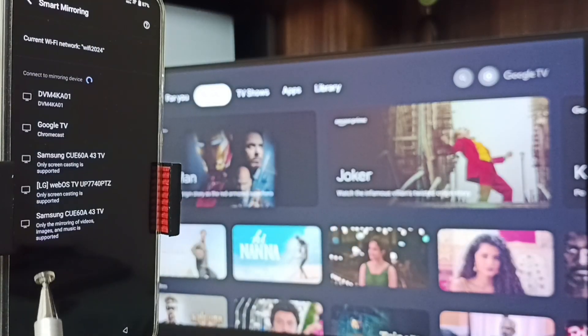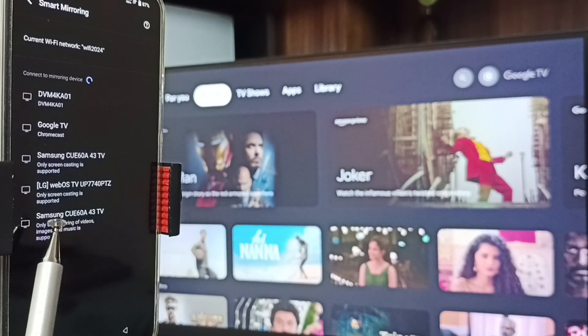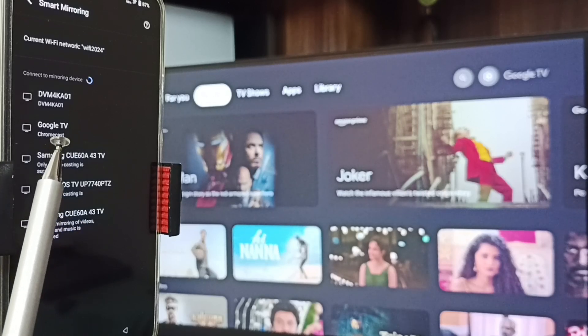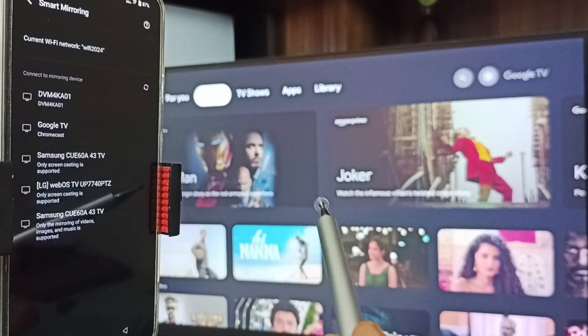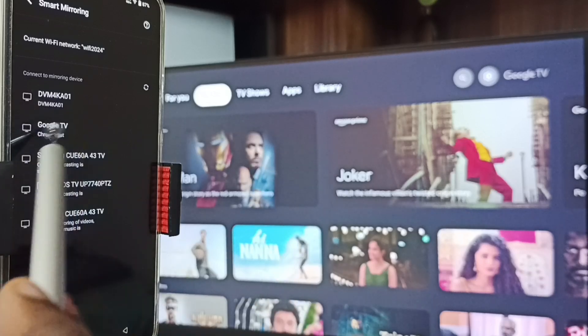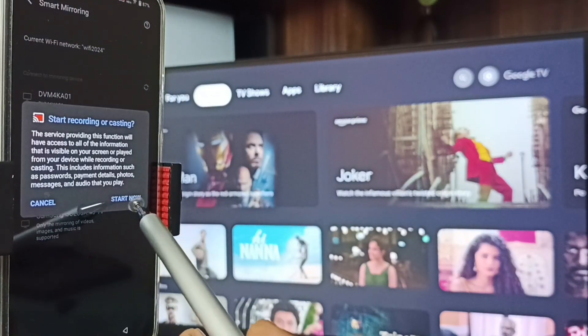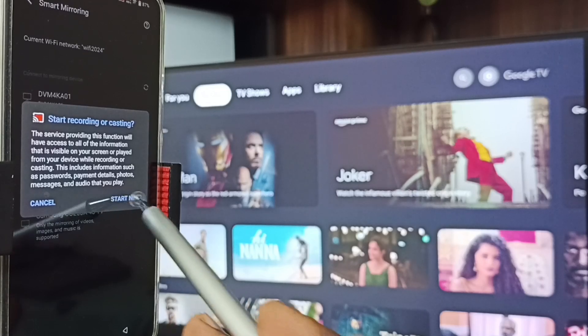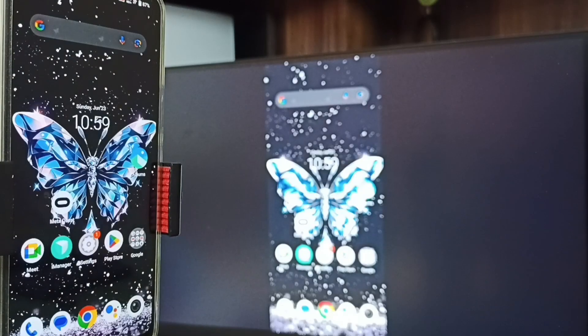Here you can see this mobile phone has detected TVs on the same Wi-Fi network — you can see Samsung TV, Google TV, and this Android TV. Here I am using Google TV; this is the name of the TV. Tap on this TV name, then tap on Start Now. See, now Method One is working.